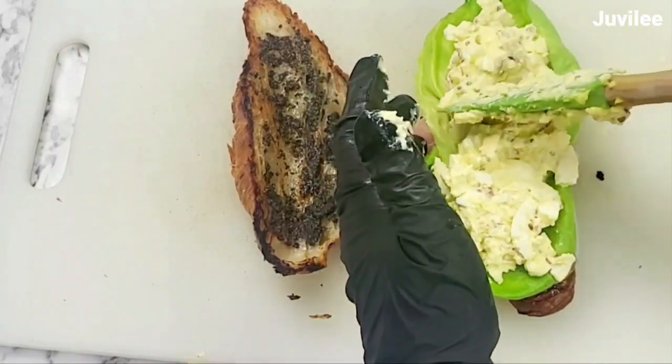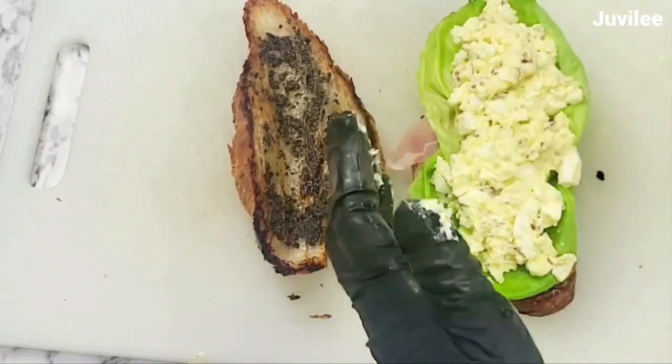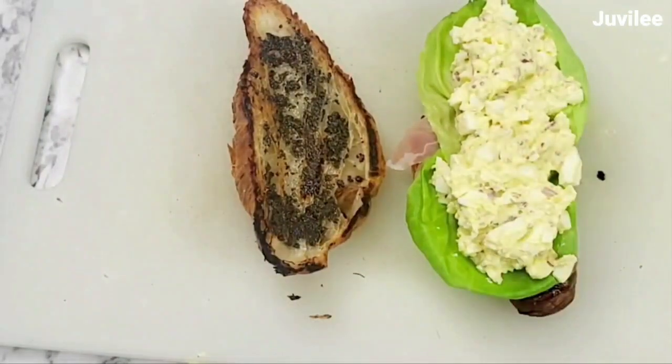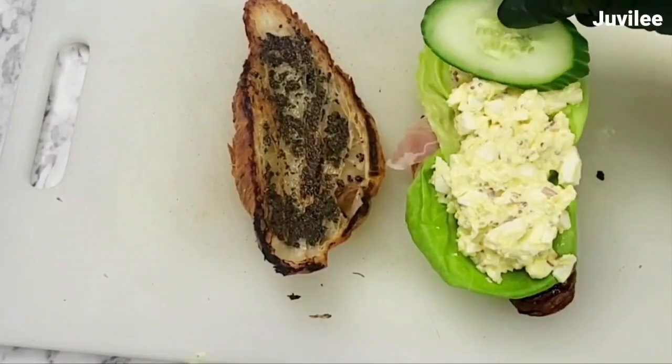Egg salad is not hard to make. In fact, it's pretty easy and you can make the egg mixture ahead of time. That's all for this video, family. I hope that you enjoyed it and will try this recipe.